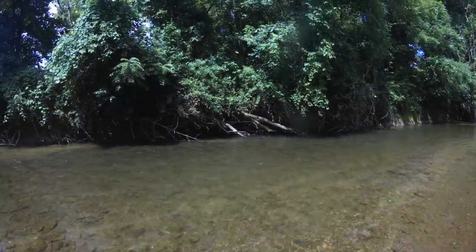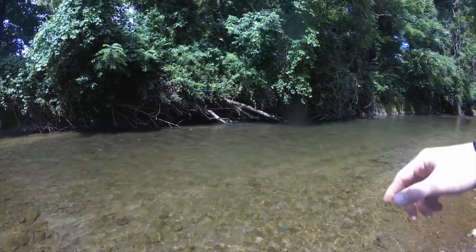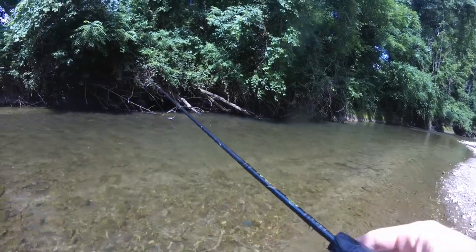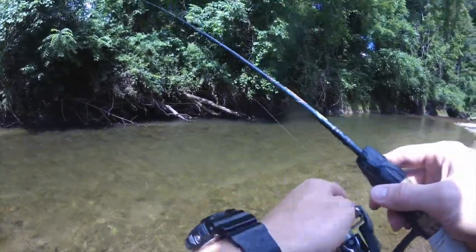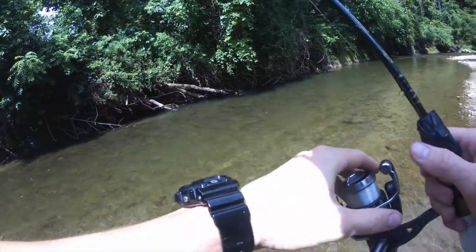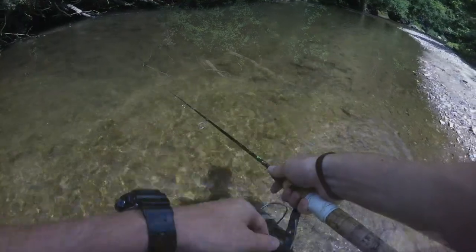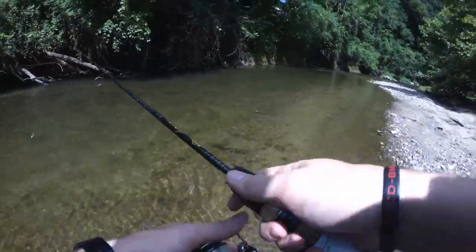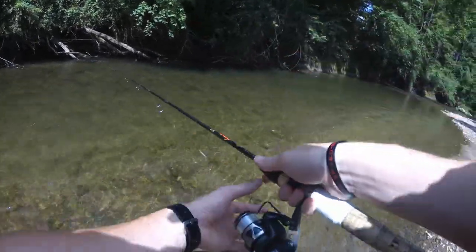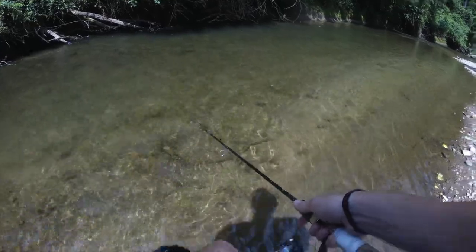Now as this current comes down, you notice along that bank it's cut very sharp, which is telling me it's going to be very deep over there. So whenever you see that, take your lure — that's why I love these spinners. They're heavy enough you can flip right back into those pockets. As I'm casting, I'm just moving over foot by foot, flipping into those holes.